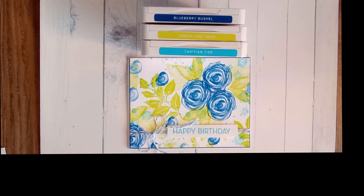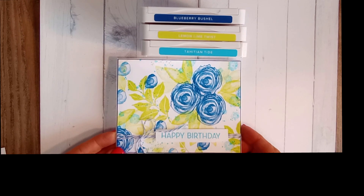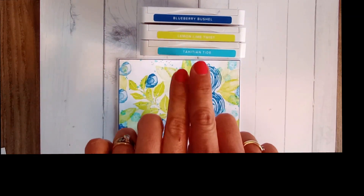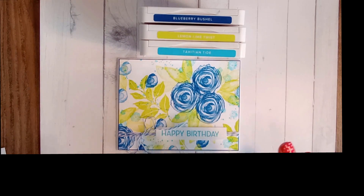Good morning everyone, Bernie here from Stampinite, and welcome back to another craft making session. In today's video I am going to attempt to do this beautiful one sheet wonder card featuring gorgeous new colors — two of which are brand new and one is from last year. We've got blueberry bushel, lemon lime twist, and Tahitian Tide.